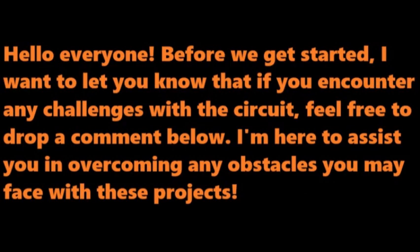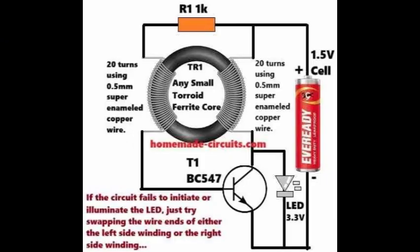Hello, everyone. Before we get started, I want to let you know that if you encounter any challenges with the circuit, feel free to drop a comment below. I'm here to assist you in overcoming any obstacles you may face with these projects. So, let's get started.